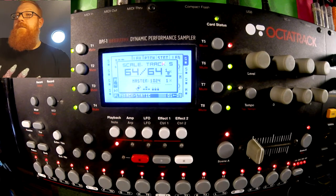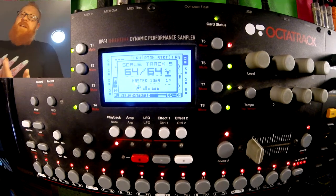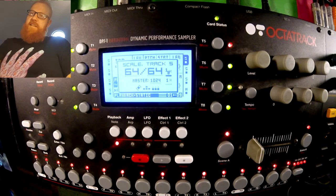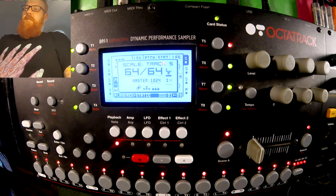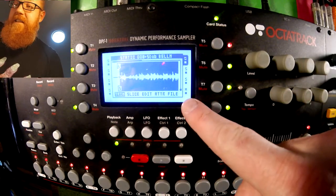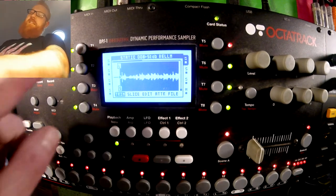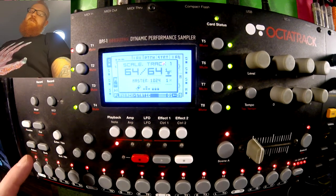Over here we've also got the timing set to 1 times 8. I'm not sure why they've used this terminology, but it basically just means that it's 8 times slower, which means 64 steps turns into 64 bars. This is definitely a 64-bar loop — I'm pretty sure it runs through the whole length of it, but even if it doesn't, the maximum might be 32, which is still extremely long.